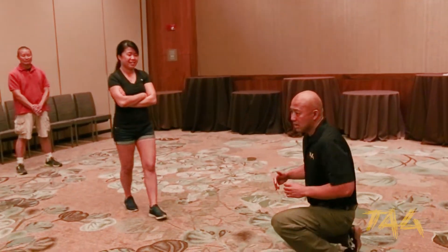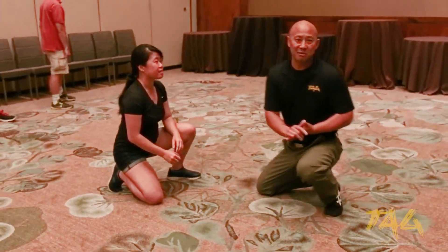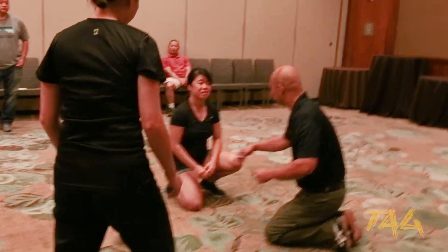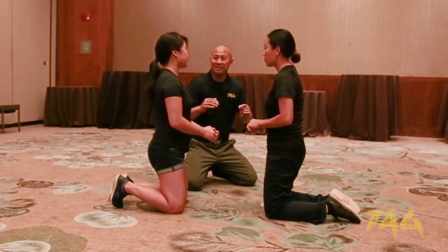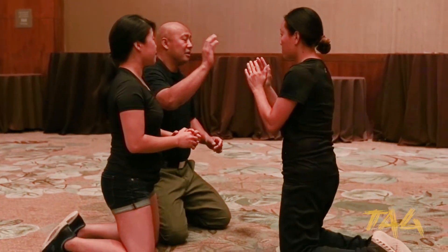So we're going to be on our knees. I'll just use these two to demonstrate. So you'll be on your knees — the point of this is for people to kind of hit one another.